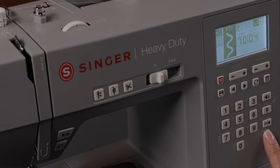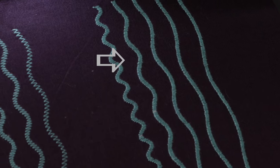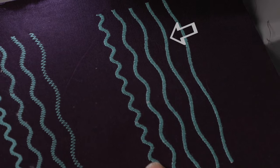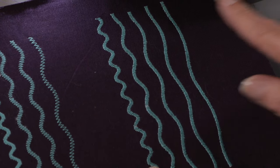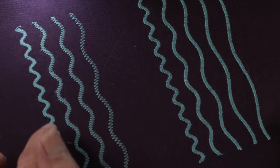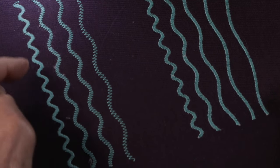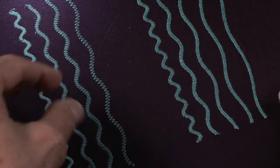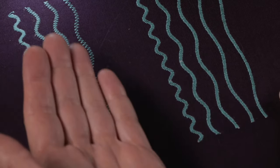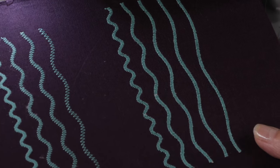If I press it again, I see times two — I get my stitch twice as long and it's still dense. I press it again, times three. Press again, times four. And I can go all the way up to times five. The difference between elongation and stitch length is: if I just lengthen out the stitch length, the number of stitches remains the same within the stitch — they're just spread out over a wider area, and I can see fabric through them. If I want the stitch to be very dense but long, that's when I would use elongation over stitch length.